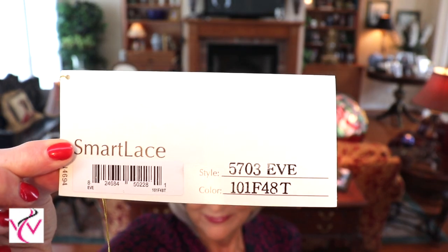Hey guys, welcome to Wig Studio One. I'm Eileen and today I can't wait to show you this wig. This is Jon Renau Eve in 101F48T, better known as Martini. What a cute wig!